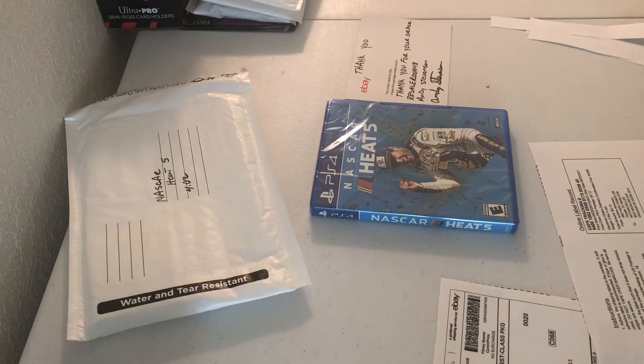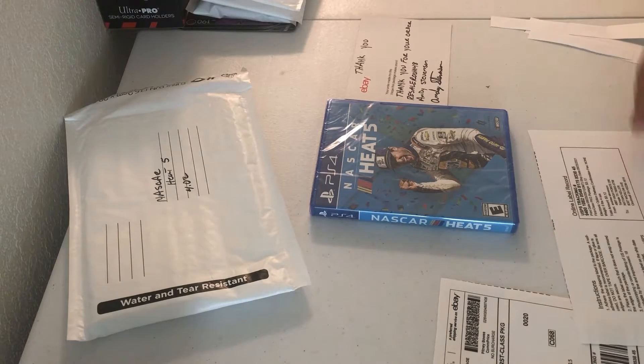Hey everybody, how we doing? This is Andy coming to you on a Saturday afternoon. We're going to do a little shipping video — sold a couple things and we're just gonna, I've already done a lot of the prep work.